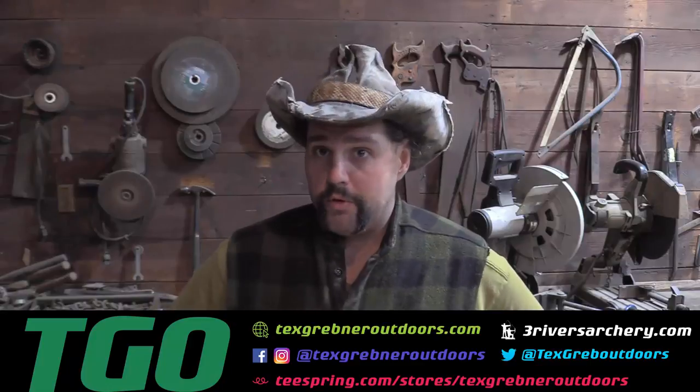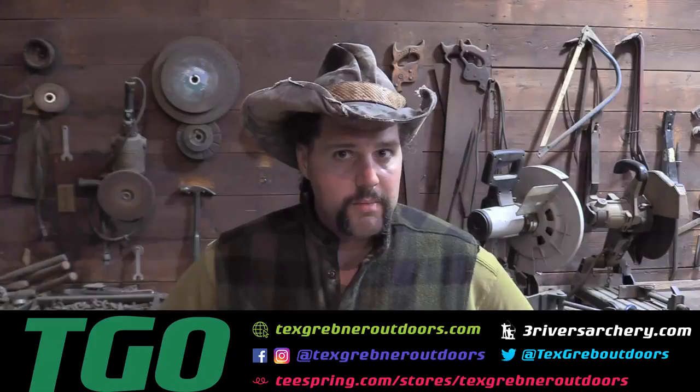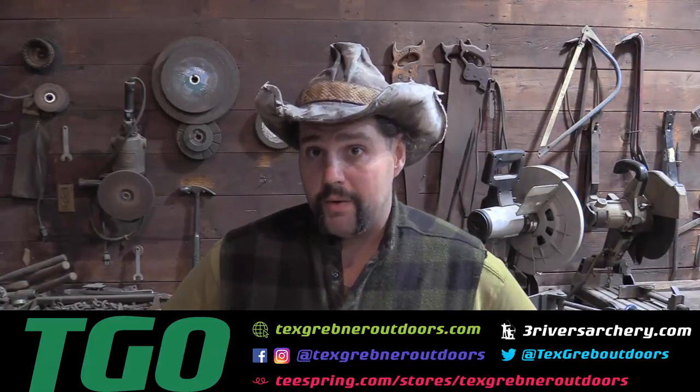I hope you guys enjoyed watching this week's episode of Tex Grebner Outdoors. As always, God bless all my supporters across America. Join the NRA to protect our rights. Please check out my friends over at ThreeRiversArchery.com. Thank you very much to those of you involved in law enforcement, you good cops out there, and those of you serving in the military ready to die for freedom anywhere. Thanks for watching Tex Grebner Outdoors.